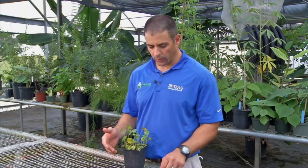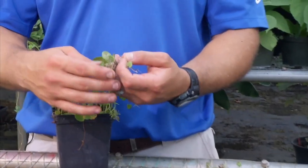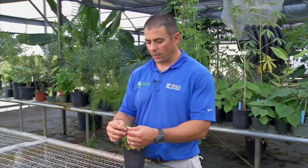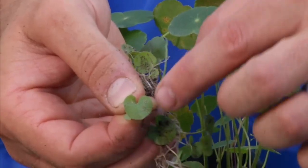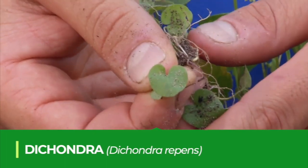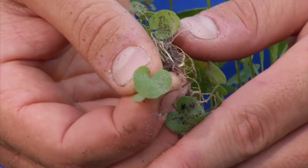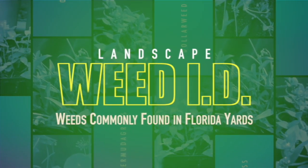A weed that is very similar to dollar weed and is often confused with it is dichondra. Dichondra is another perennial broadleaf weed that spreads by rhizomes just like dollar weed, but the main difference is that dichondra has more of a pony's foot shaped leaf — the leaf has more of a U-shaped or pony's foot shape — which is why one of the common names for dichondra is pony's foot weed.